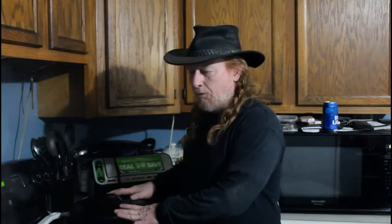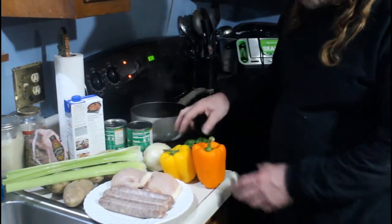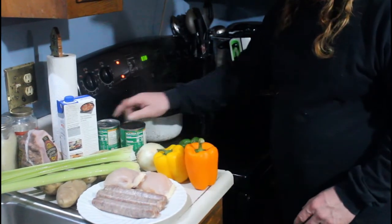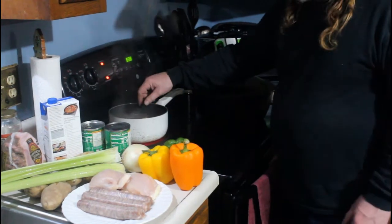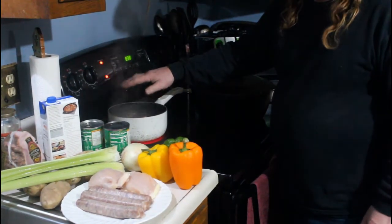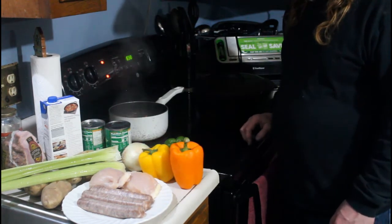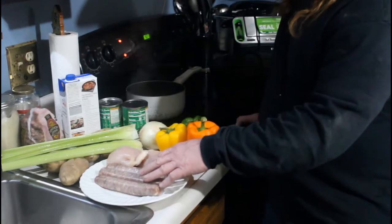Okay, eat it nation — today we're going to do some Dutch oven lovin'. We're going to make a big chicken stew with some Italian sausage, a little bit of ham, some celery, potatoes, bell pepper in different colors, an onion, green beans, corn, a little chicken stock. I'm already pre-boiling my carrots because they just take so long to cook.